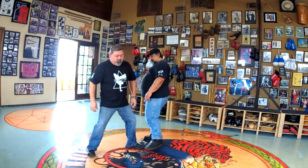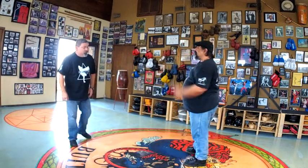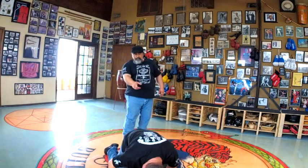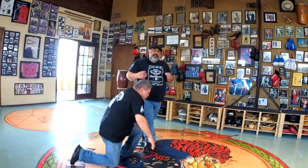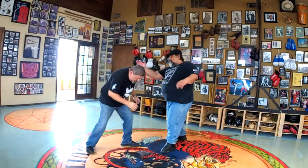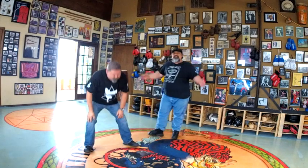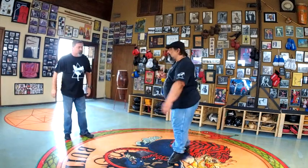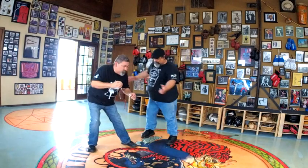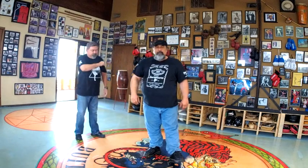From the back side — I'm flanking him. As soon as he steps, boom. Boom, boom. Doesn't matter. But what does matter at the beginning is: get off the line, get to the back, offline, get the groin. Till next time, peace.